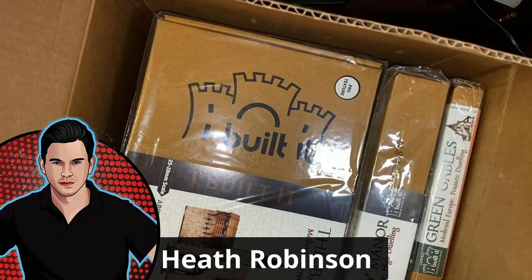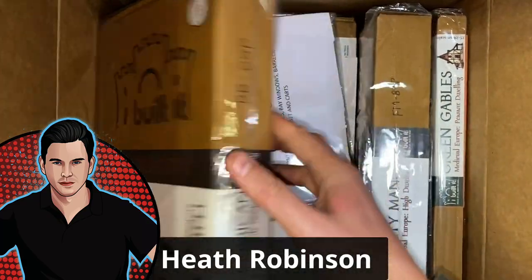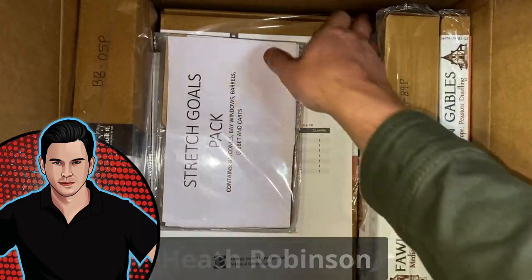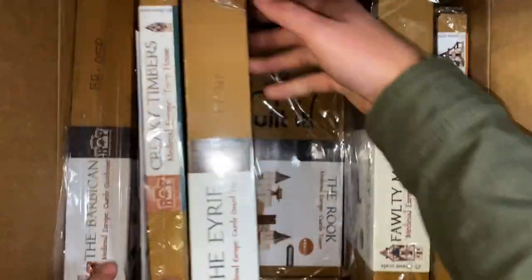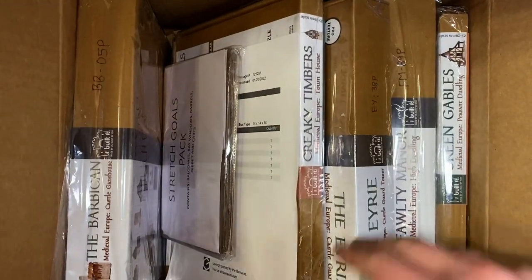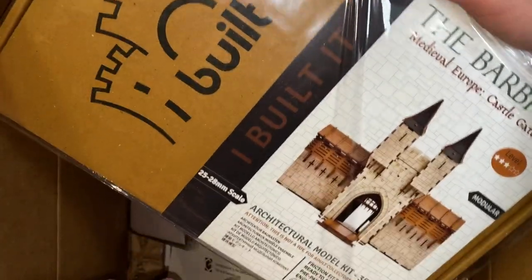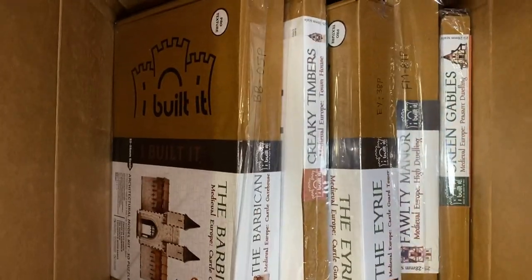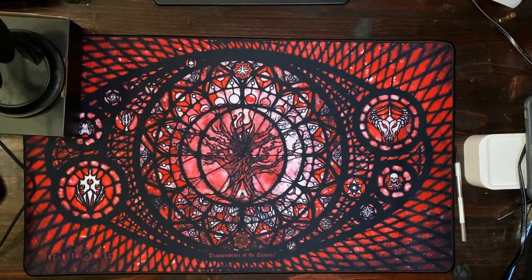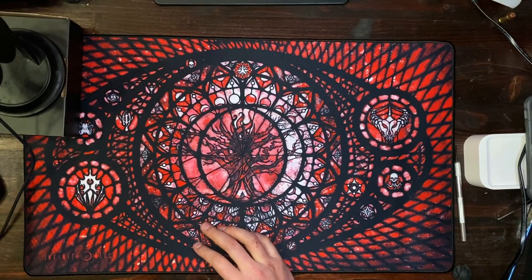More gaming stuff arriving on the front porch. I backed some terrain systems on Kickstarter and just popped open the box. We're going to figure out what all this stuff is — it's some type of laser-cut architectural model kit. This is not a toy, for adult collectors only. Let me put the box down and get out each one of the kits so we can see what I got.